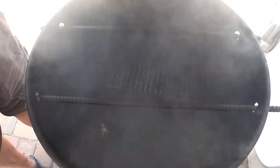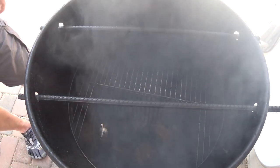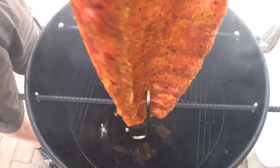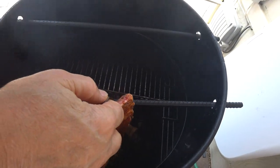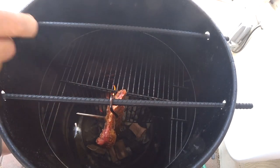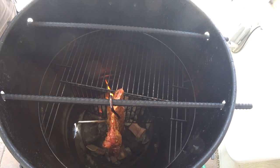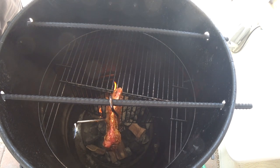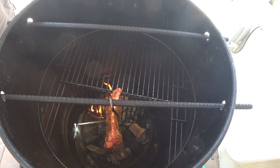All right, I think we are up to temp. I've got my ribs and I've got two hooks in them — one towards the bottom, one at the top. That's because if I need to rotate these during the cook, I don't have to worry about sticking another hook in there — I'll just flip it around. That's all for probably an hour, maybe an hour and a half. Then I'll check them and spritz them and do what I need to do next.